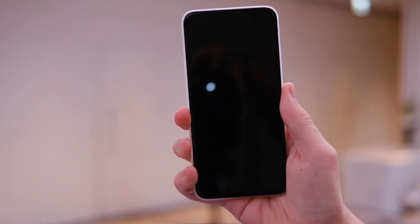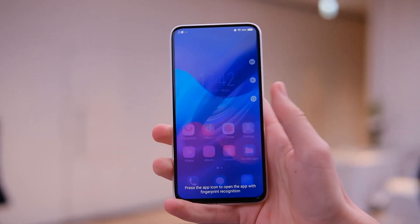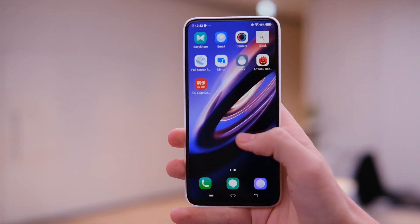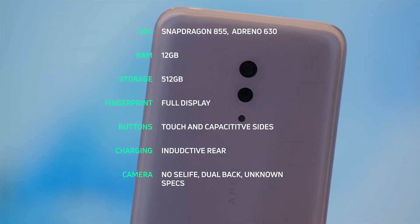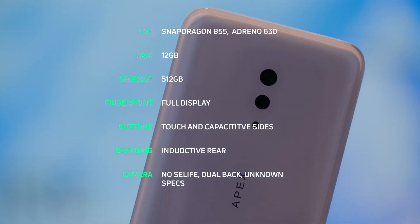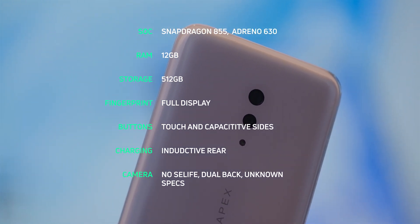Overall, this phone is really beautiful — a solid unibody design on the back with just the display on the front. Being able to unlock with your fingerprint anywhere on the display is great, and it's actually very fast. Vivo probably makes some of the best in-screen fingerprint readers on the market, and this latest generation works very well. For all the specs, details, and photos, head over to androidauthority.com.